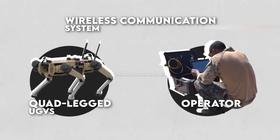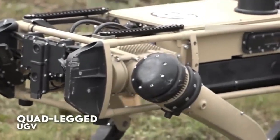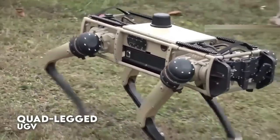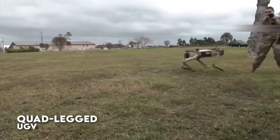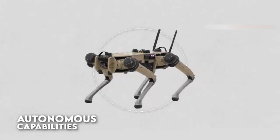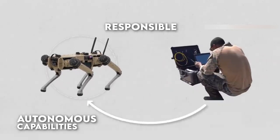Unmanned ground vehicles are designed to be durable and able to operate in challenging environments. The exact durability of a UGV will depend on its specific design and the materials used in its construction. In general, UGVs are built to be rugged and able to withstand rough terrain and harsh conditions such as extreme temperatures, dust, and water. Some UGVs are also designed to be shock-resistant and able to withstand impacts or collisions, making durability a key factor in reliable performance.